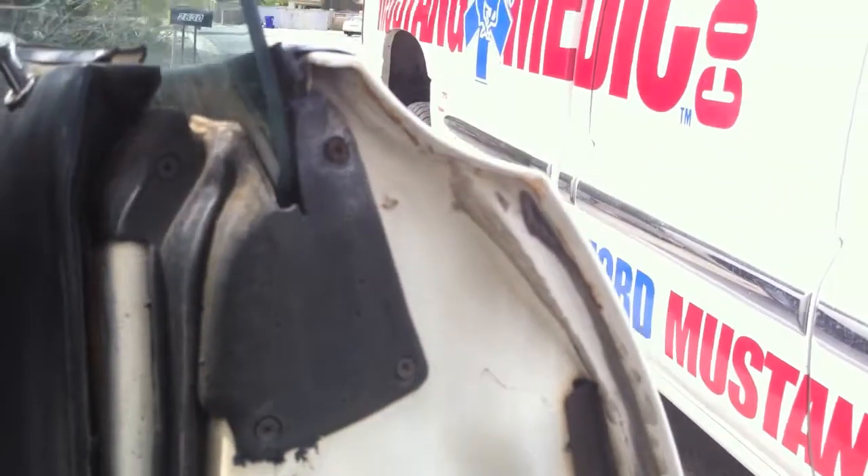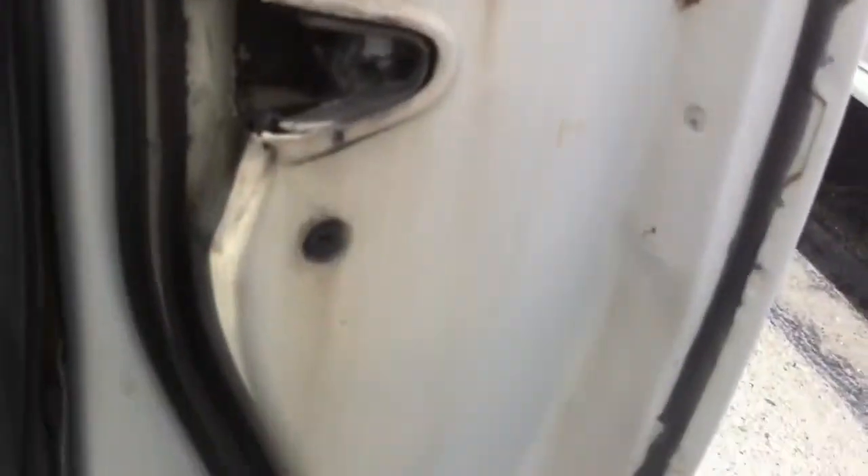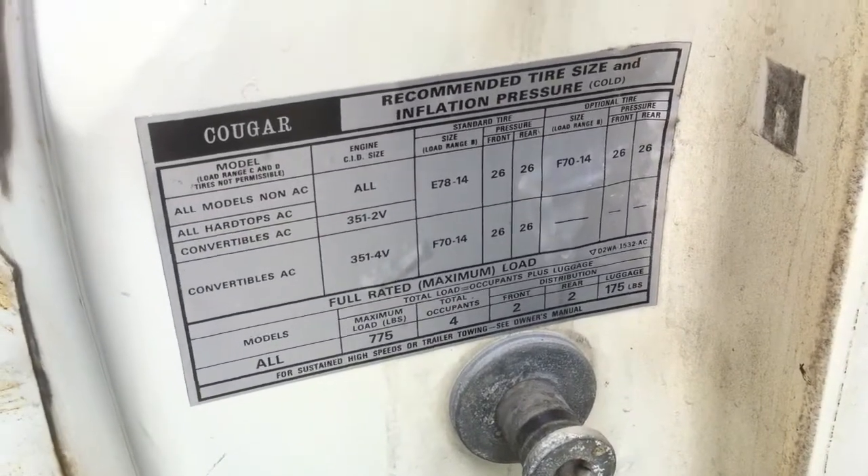Here's the door jamb on this side. The rubber's actually got a little bit of flexibility on there. But there is what your door jamb looks like now. Again, there are those original labels, which are nice for the collector.